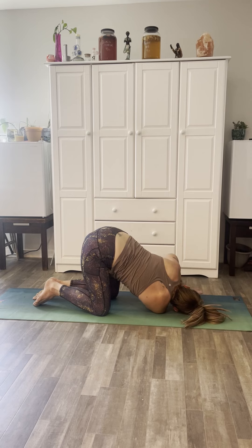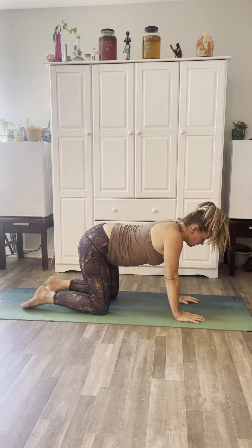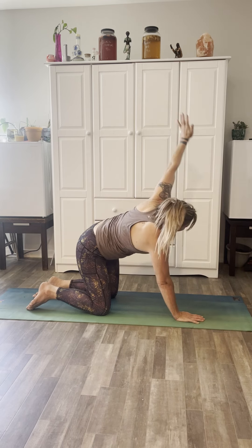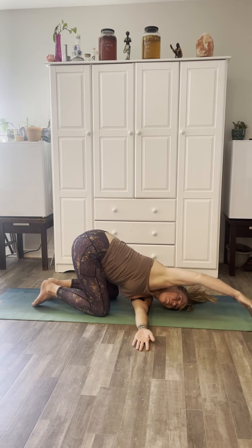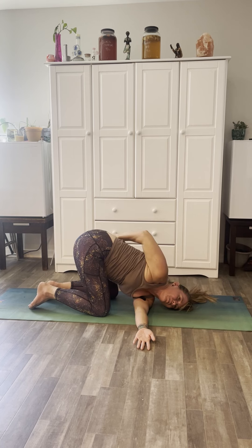Nice. Now inhale and come back up. Exhale, we'll switch to the other side. Inhale the left arm up high, and exhale thread the needle, coming down onto that left shoulder, bringing the right fingertips out in front or around the back for an extra shoulder stretch. And breathe.